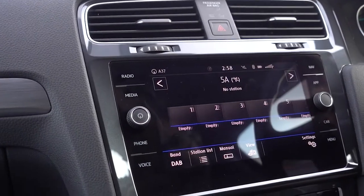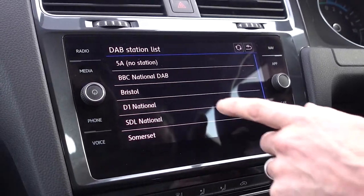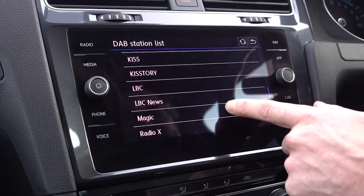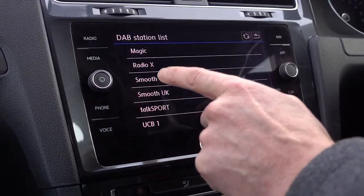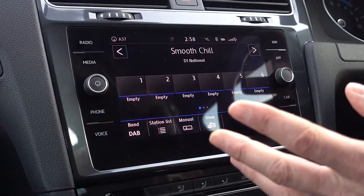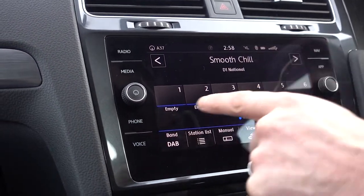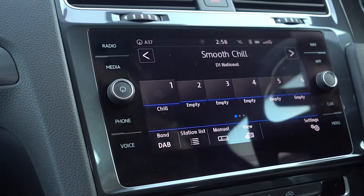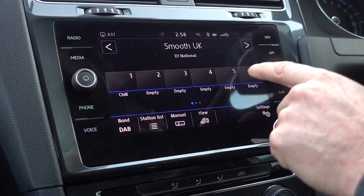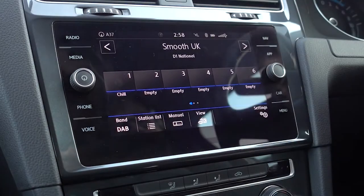To start with, we'll go through radio. The radio brings up the radio menu. Bring up your station list by clicking on there. You'll notice initially on the digital station list not all of them are showing, but if you click D1 National it brings them all up. Let's pick smooth chill — there we go. To store a station, have it playing and just press and hold the preset, and that becomes stored. You can change from digital to FM and scroll along through all your different preset settings. That's the radio menu.